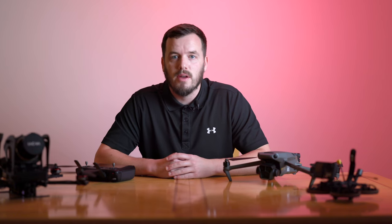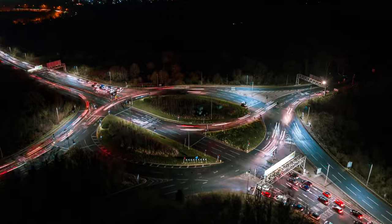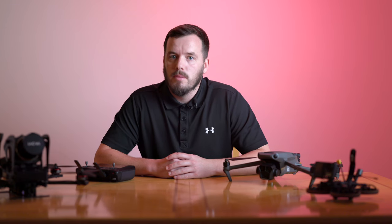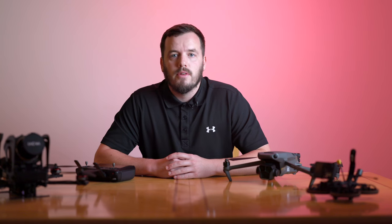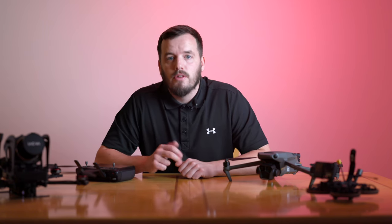Hi everyone, welcome to my channel Danmarshfilms. I'm Dan and today we've got an exciting tutorial for you. Recently I've been working on a few nighttime hyperlapse videos for some upcoming projects and I've had several people asking to produce a tutorial video which covers the process from start to finish including prep, execution and post production.